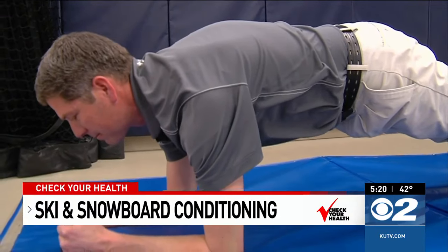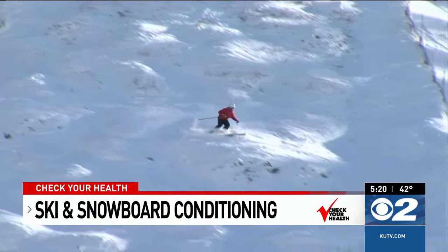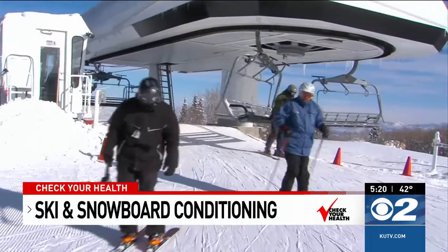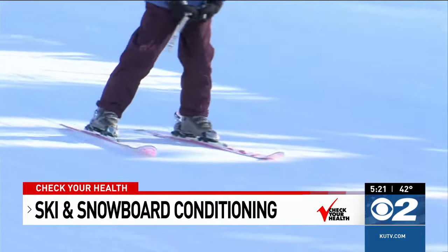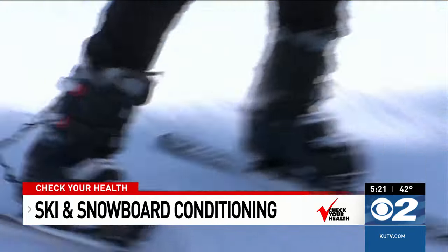Exercise and conditioning will help keep you on the hill and out of the emergency room. It's a high demand sport, but you are definitely less likely to get injured — you can mitigate injuries if you do the proper strength training and conditioning, and also have the proper gear that's fit for you and your ability. Mary Nichols, Check Your Health.